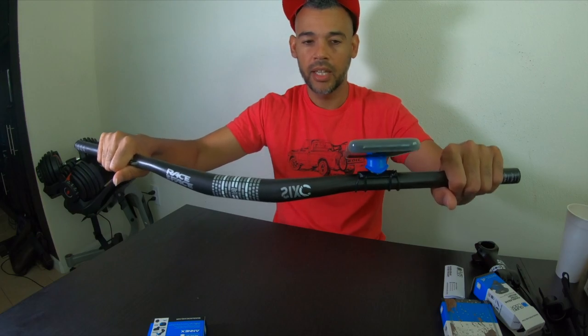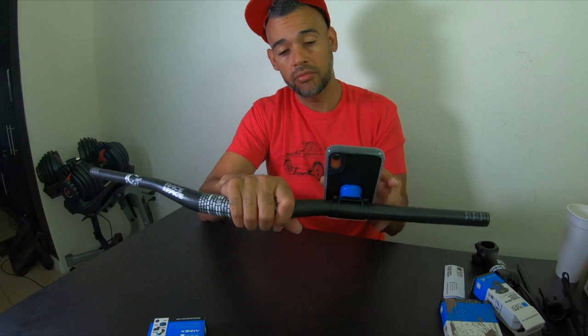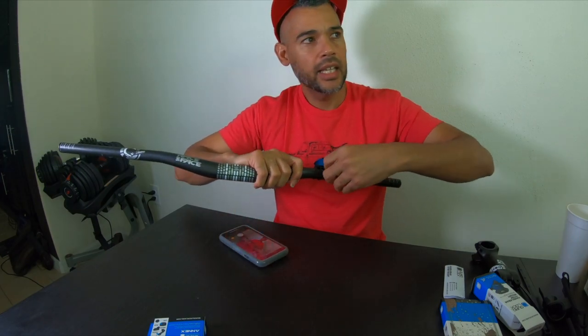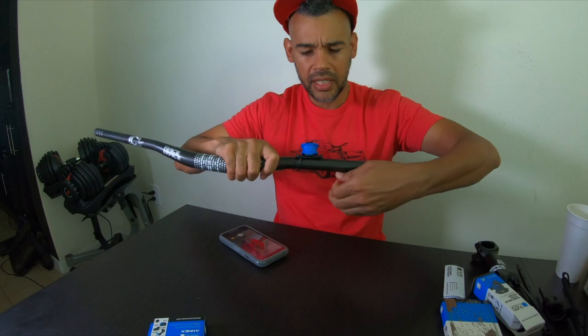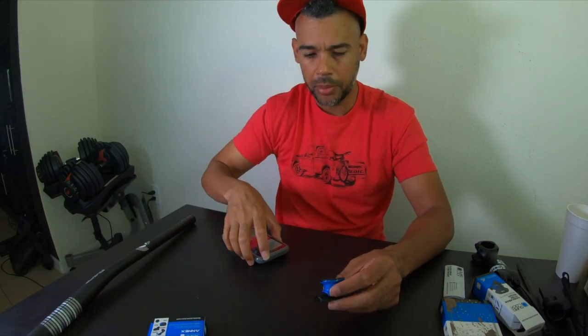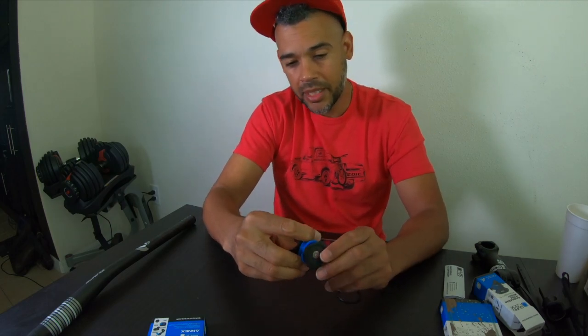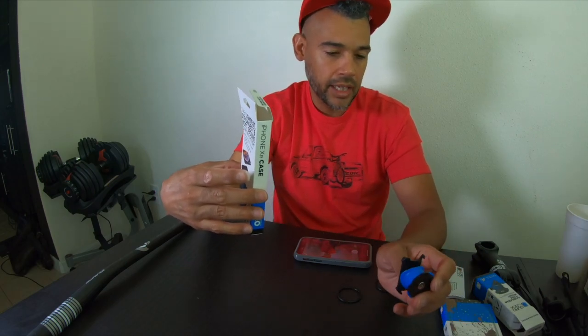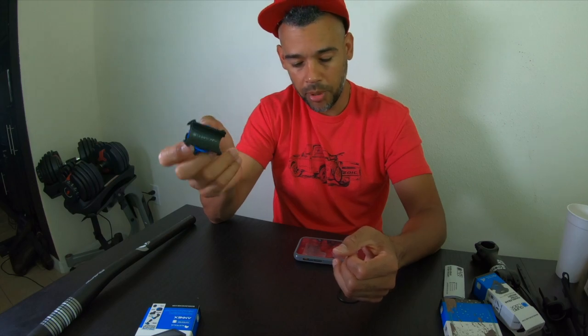I'm really happy with this mount. I got it on sale — about $10 off at quadlockcase.com. The next sale will probably be Fourth of July weekend if you want a cheaper price. You can also find some on eBay, but make sure you get the right case for your phone. They sell it as a whole kit — the Poncho, the case, and the handlebar mount — or you can buy the individual parts separately.